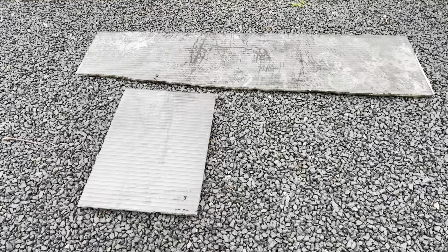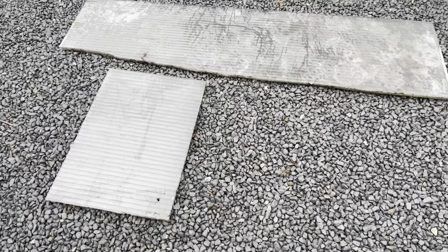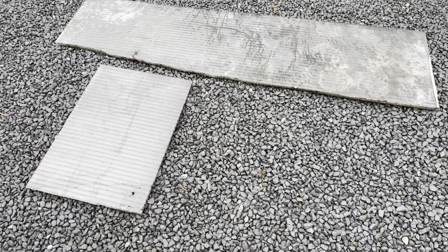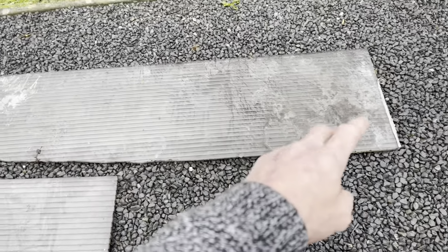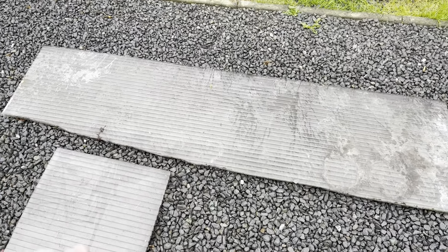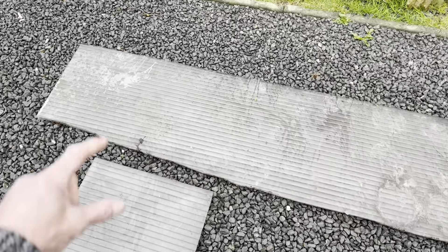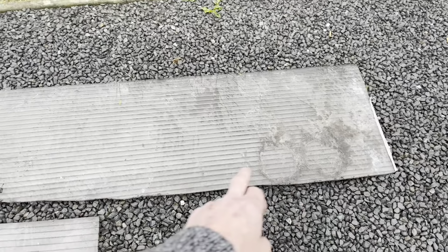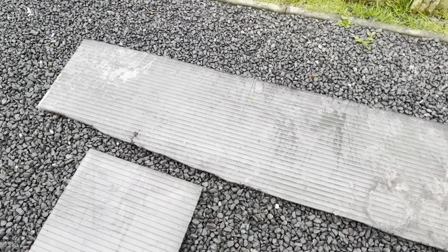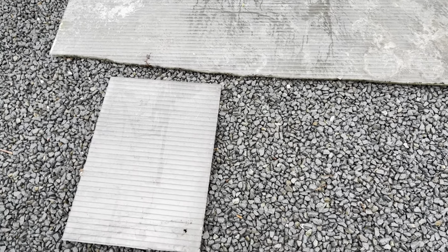I've got this old polycarbonate roofing - these are the last two pieces I've got left, and I thought they'd be ideal to make a little raised bed for my tomatoes. The easiest way I've found to cut it is to run a Stanley knife along it, then fold it over and do the other side - it should break quite simply along the line you cut. I'm going to trim off the unusable bit first, then cut this straight in half. It should be about eight inches deep and about a foot and a half wide.